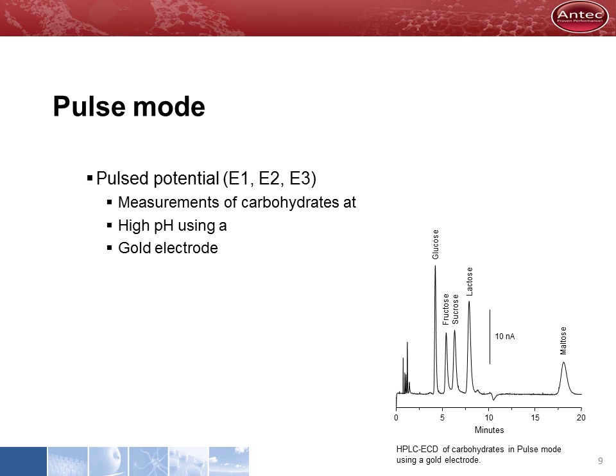Some applications are done using the Decade II in pulse mode. For example, the analysis of carbohydrates using a flow cell with a gold electrode. Without the use of pulse mode, the oxidation products of carbohydrates easily stick to the electrode, making it inactive. In pulse mode, the electrode is regenerated continuously by a cleaning cycle, enabling analysis of carbohydrates with excellent reproducibility and sensitivity.